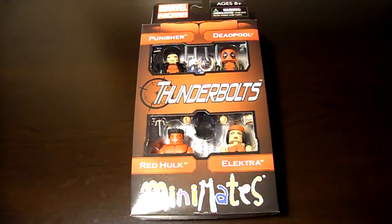Yes sir, we're officially back at it. This is Bug Nice bringing you a quick review of the Mini Mates Thunderbolts box set. Let's do it.